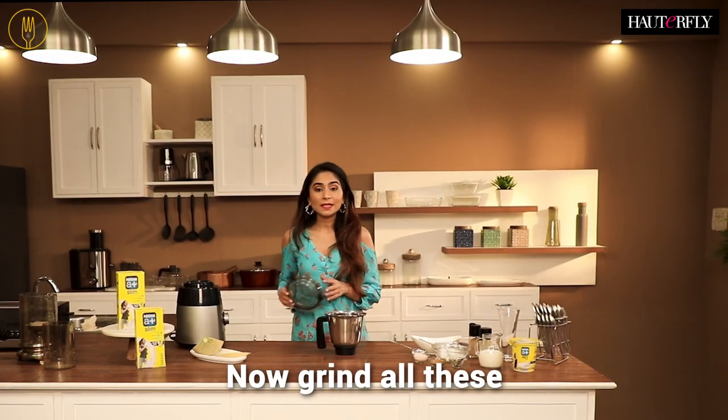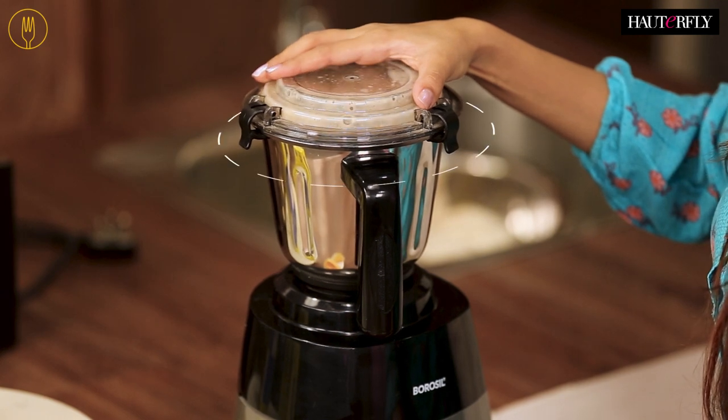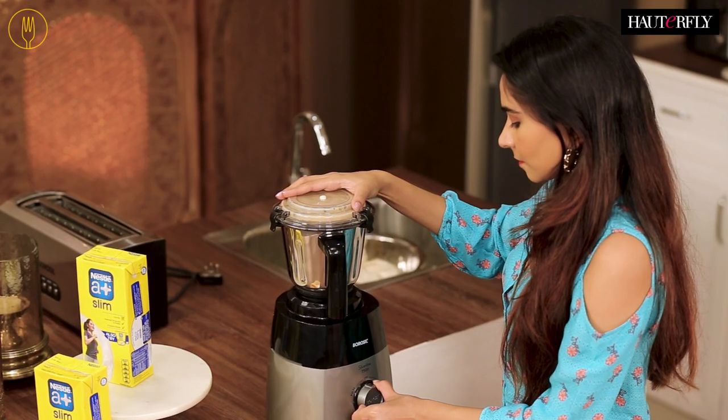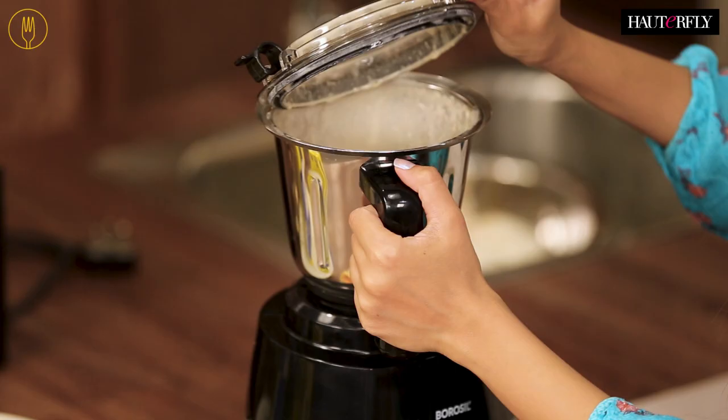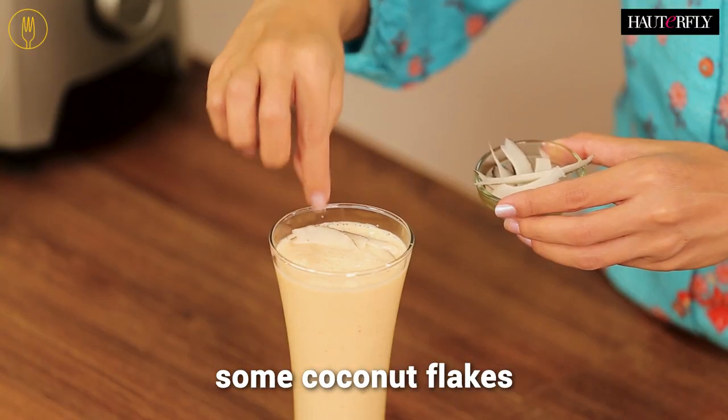Now blend all these ingredients together in the blender. Then pour it in the glass and garnish it with some coconut flakes.